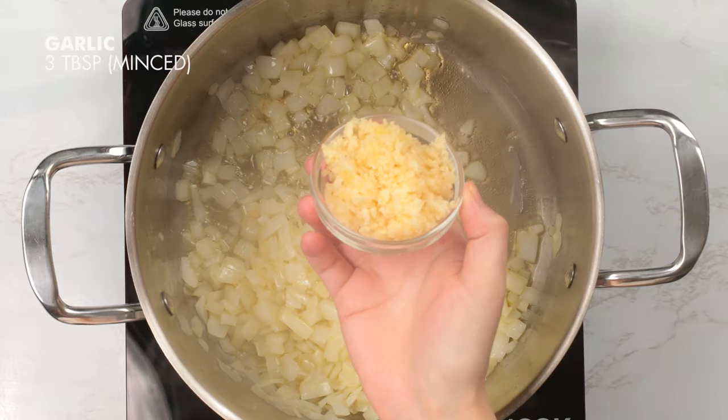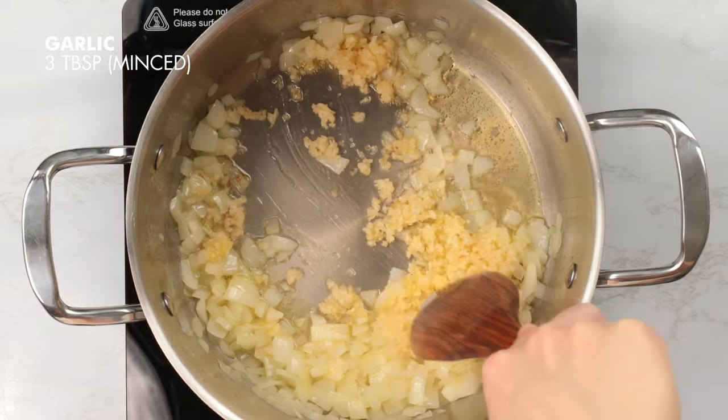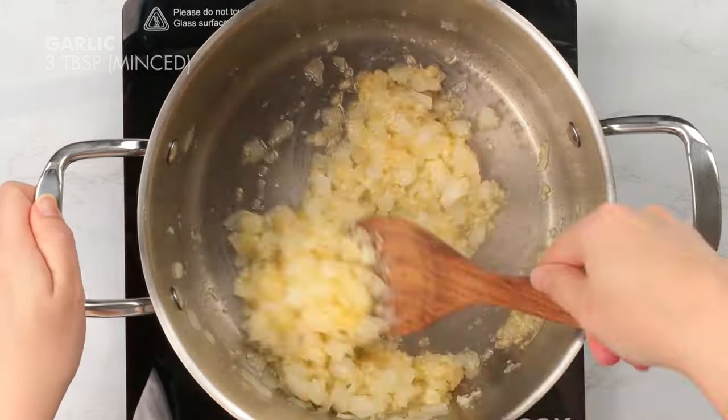Next, we're going to add in three tablespoons of minced garlic. Let that sauté for 30 to 60 seconds or until the garlic becomes fragrant.